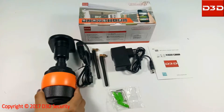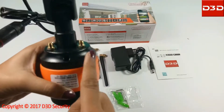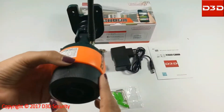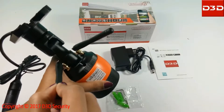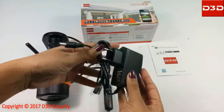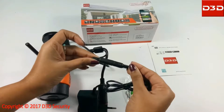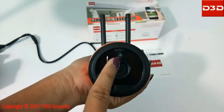Using the power adapter, connect the camera with the power supply. After connecting the camera with power supply, put a finger on the camera sensor and check that the lights are blinking.